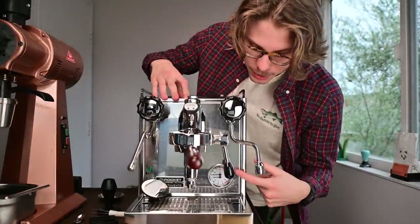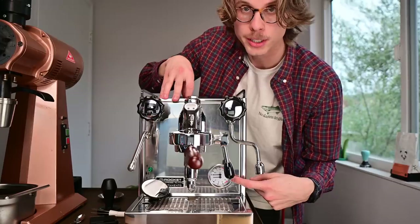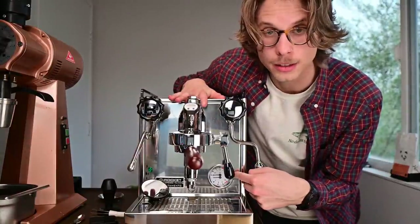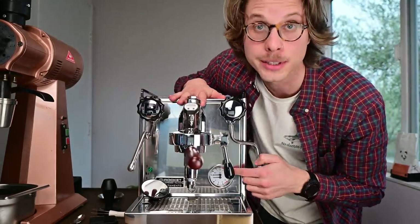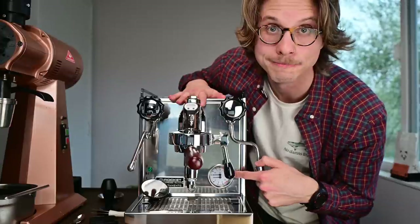The very first thing I wanted to touch on was this dual pressure gauge right here. As standard, it just has one pressure gauge for the steam boiler, which I don't find very handy. Luckily, this size hole and the fittings on it are essentially identical to a Linea Classic, which has a dual pressure gauge just like this. They make generic ones that don't say La Marzocco on them, like this one. So I popped it on there with no problem — pretty easy.